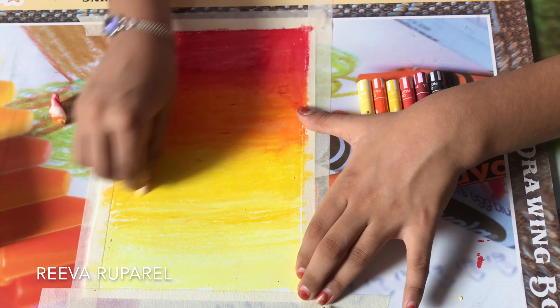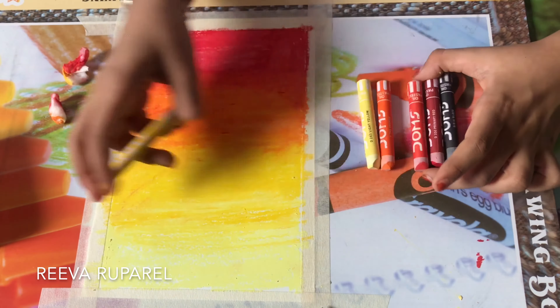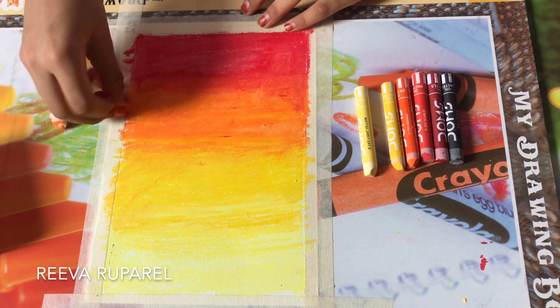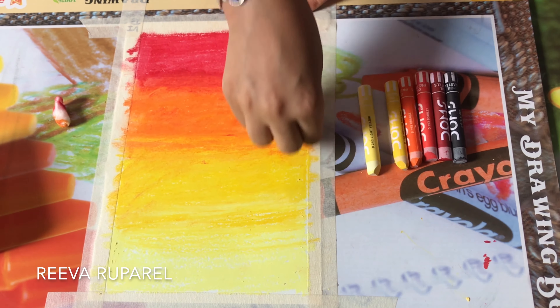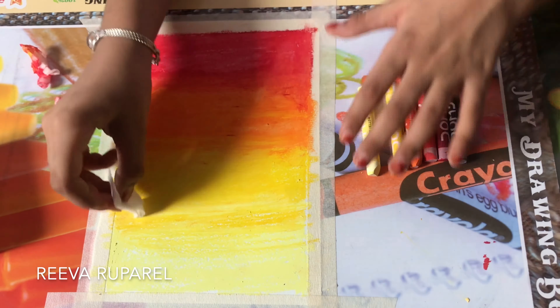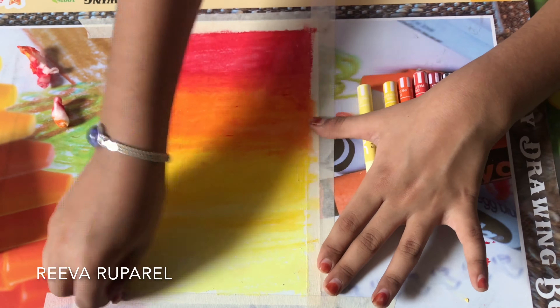I'm just gonna shade in the yellow. Now I'm gonna add some finishing touches on the orange and the corners — I see some white spaces, that's why. Then I'm gonna do the light yellow now. That's good, that's great.